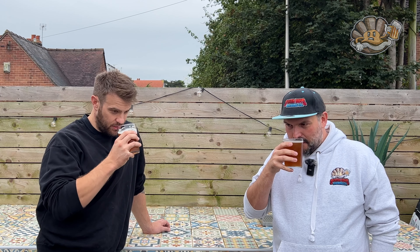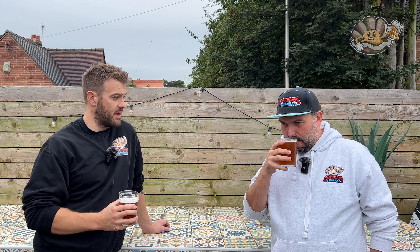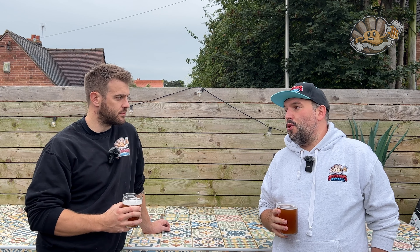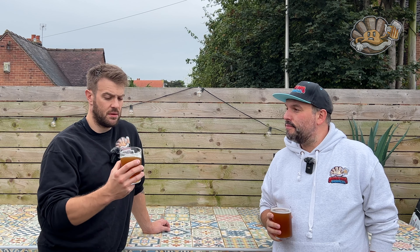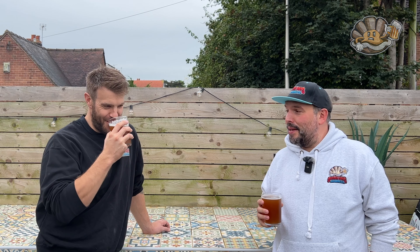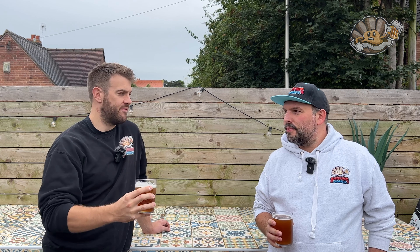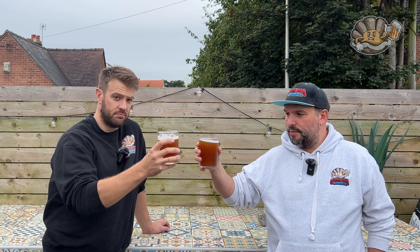On the nose it's very, very raspberry. It really does smell great — not artificial either. It smells very similar to the beers I've made with fresh raspberries. There's a hint of sourness at the very end of the aroma. Mark gives it an eight, Penny gives it a 7.5.